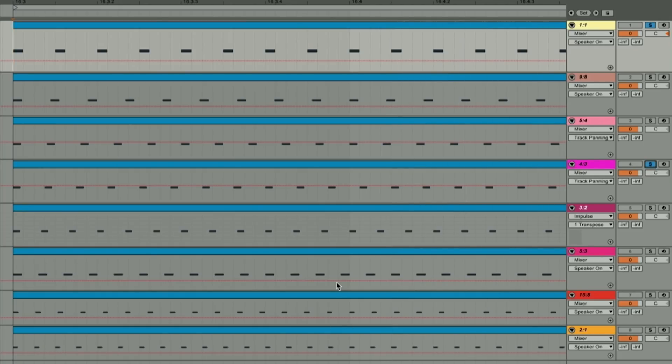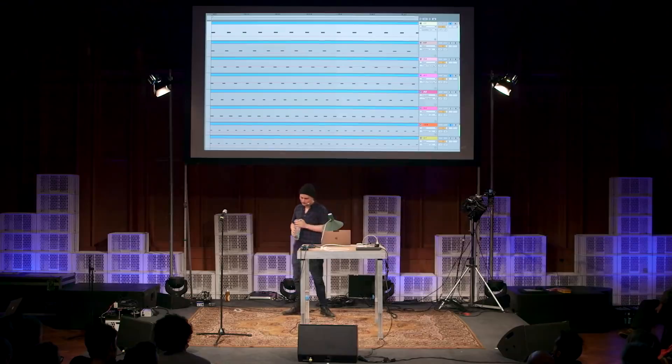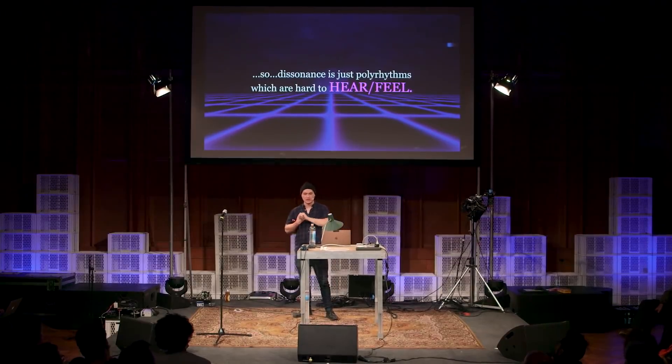So it feels good. Fifteen against eight is not going to feel good. If you really spend some time with it you'd be able to hear it maybe, but it sounds like popcorn going off. When you speed it up... So polyrhythms that are hard to feel are hard to hear when they're sped up. Dissonance is just polyrhythms which are hard to hear and feel. We like the juxtaposition of tension and release — the release that comes from hearing the polyrhythm resolve, like in the major chord. But we also like tension because it makes those moments of resolution so much sweeter.